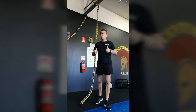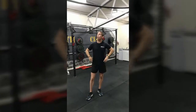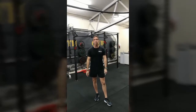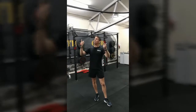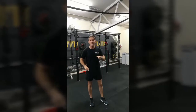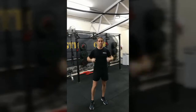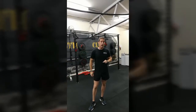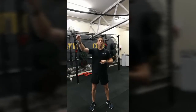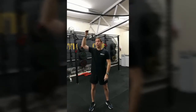Alright guys, so now we've got the traverse rope. I've just shown you the vertical rope. This is probably the most challenging exercise on the day — this is the one where you continually see people fall in the drink. One of the reasons why is because everyone chooses to go underneath the rope, which just saps your upper body strength and can be very challenging.